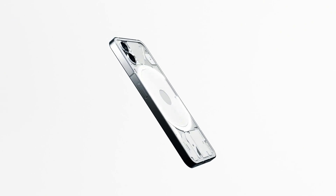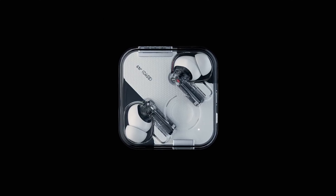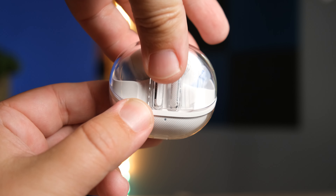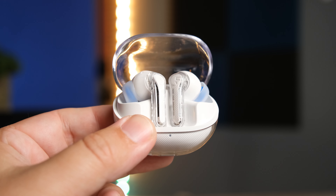All right guys, so usually we see tech go through trends, and since the company Nothing came out with the Nothing phone and the Nothing earbuds with that translucent or see-through type of tech, we've seen a lot of companies go that route. Today Soundpeats has also gone that route, but they've decided to go with different colors. You can see through the case, you can see through the earbuds, and the pair we're checking out today is the Soundpeats Clear.